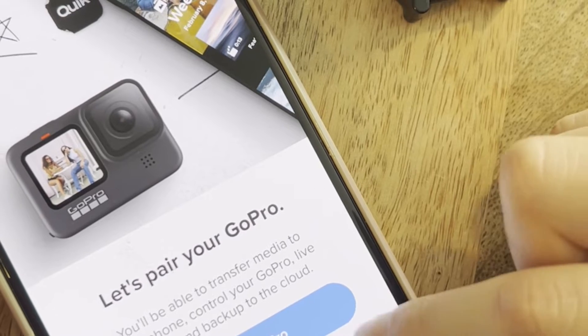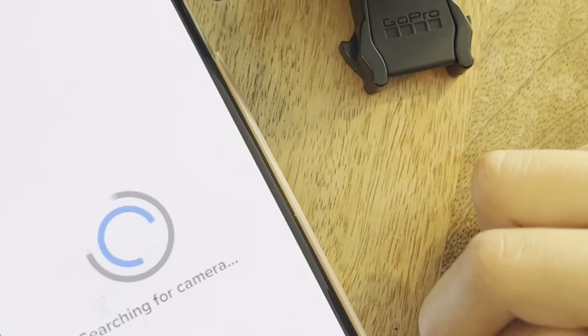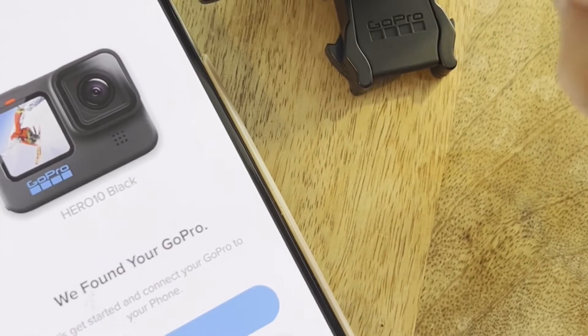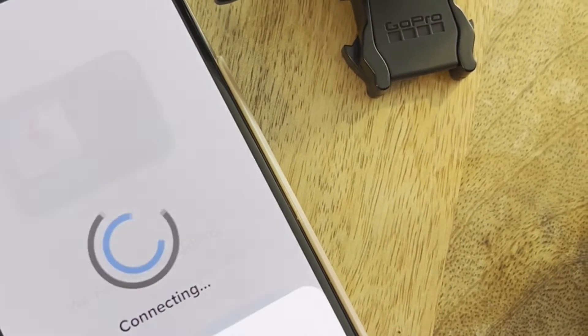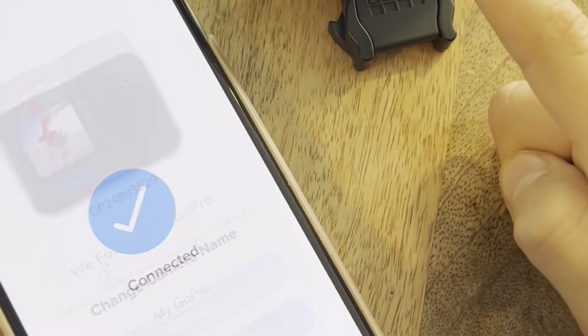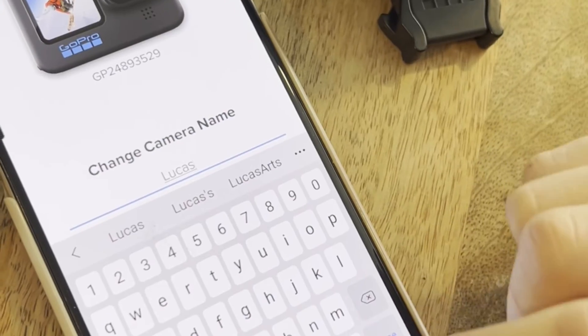Here you can select 'I have a GoPro' — which is right here — or just 'Pair my GoPro.' It starts searching for the camera. The camera's right here. We found your GoPro. Connect automatically and update by connecting the GoPro quick.